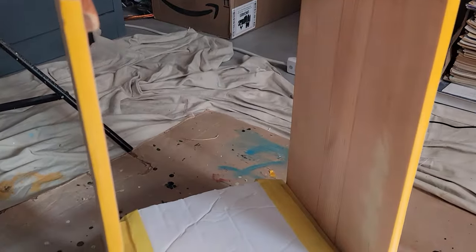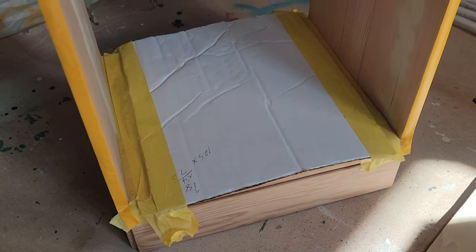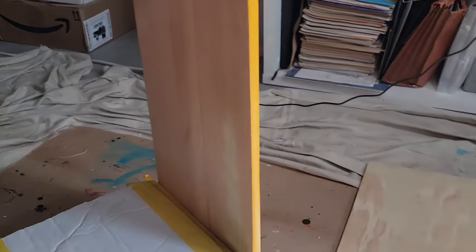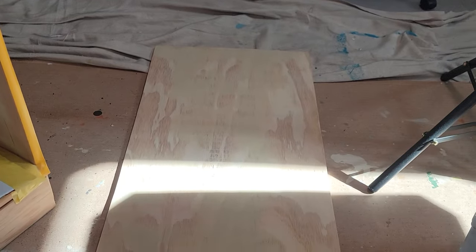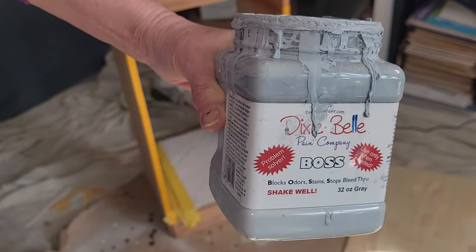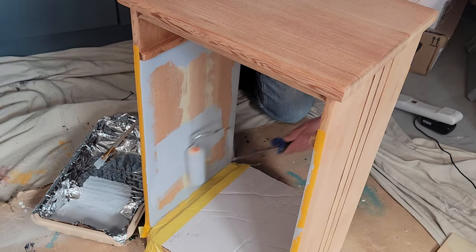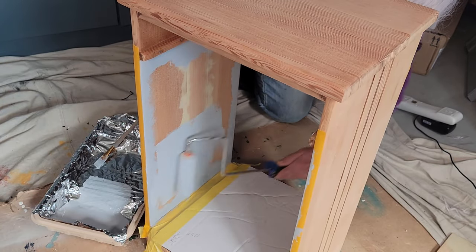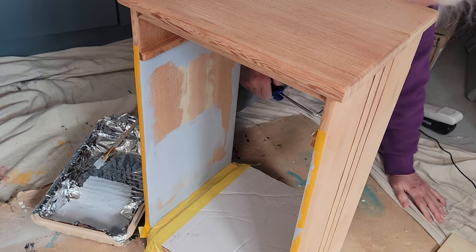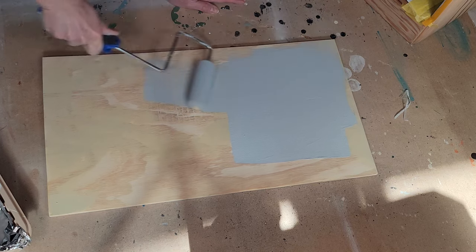I did get it all taped off, and I am protecting the bottom because I want to have as much wood showing on this as possible. And since this wood is so old, I'm going to go ahead and prime it first with some Boss. I was a little bit worried that the glue would suck out of the decoupage paper that I am going to put on here and go into that old wood, and then the paper would fall off. So I just went ahead and hit it with one coat of Boss.